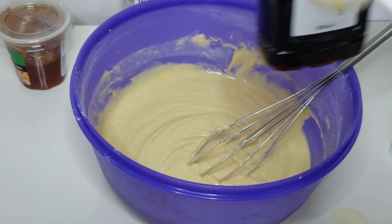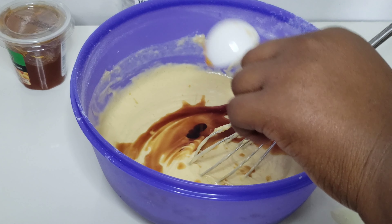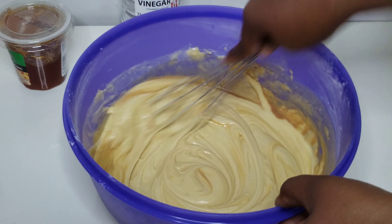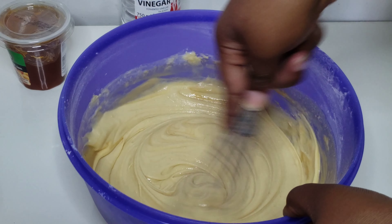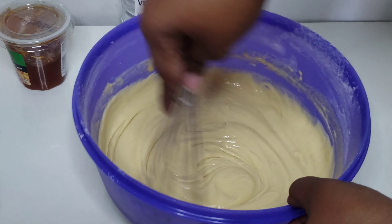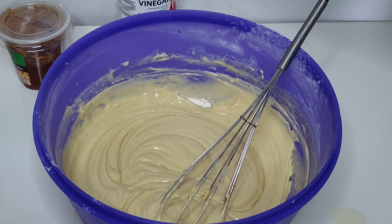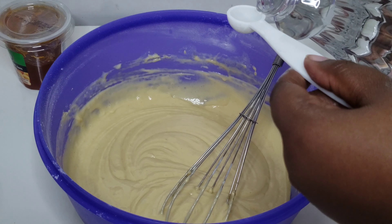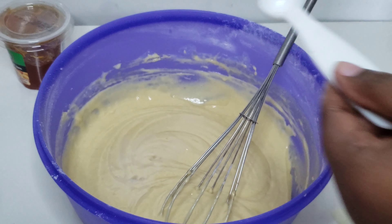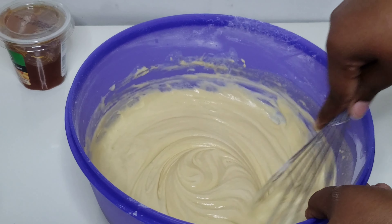That is the consistency you're looking for. Then I'm going to go ahead and add one tablespoon of vanilla essence. At this point you can choose any other flavor — lemon, orange essence, almond, whatever flavor you want in your dessert, just go ahead and use it. Then mix that in, and I'm also adding one teaspoon of vinegar. I was using a half teaspoon measure so I added two to make one teaspoon. Mix that in and we are done with the batter for the Malva pudding sponge.